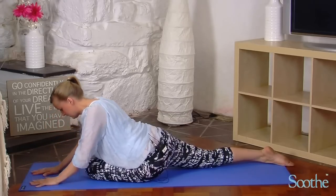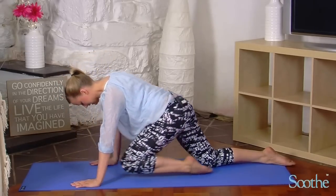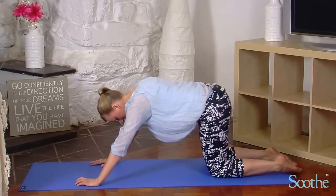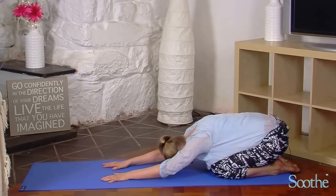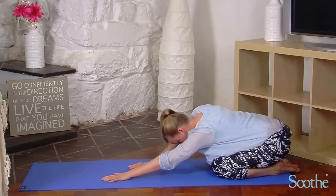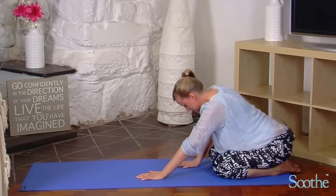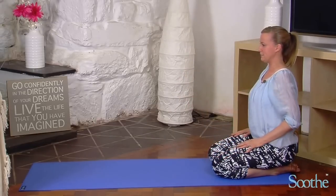Bring your hands onto the floor and gently walk yourself up to a sitting position, bringing that knee back to meet the right knee as you drop the hips back onto the heels. Rest the head onto the floor. Take a couple of deep breaths, continue to relax the whole body, and when you're ready, taking your weight through your hands, bring yourself back up to a seated position.